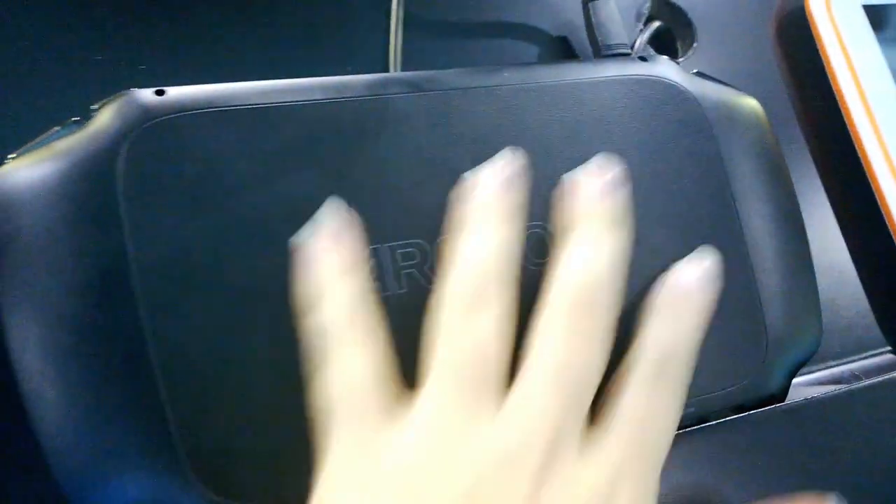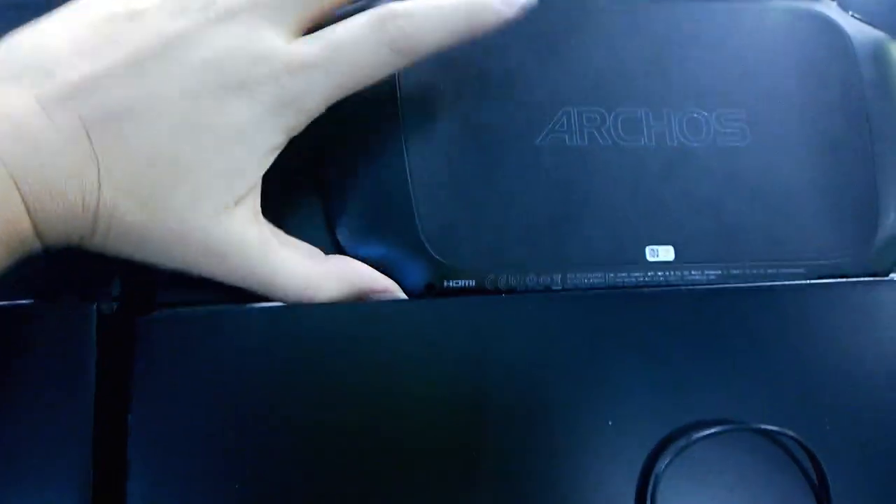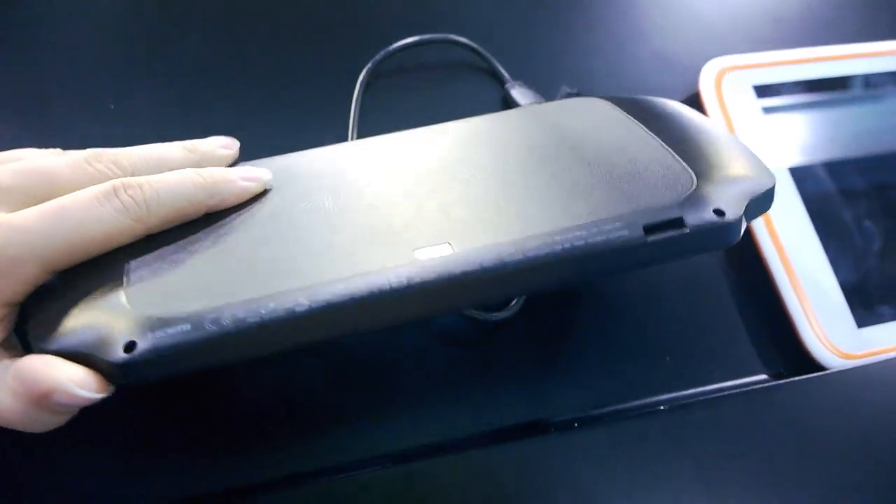On the back, they've used a nice texturized plastic to keep a good grip on the device. At the bottom there, you'll see that there is a micro SD card slot.